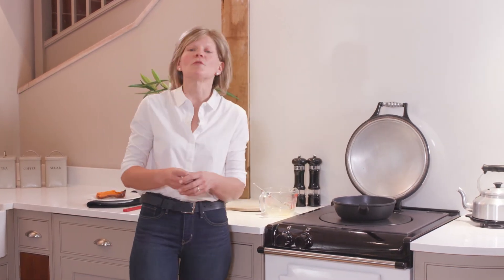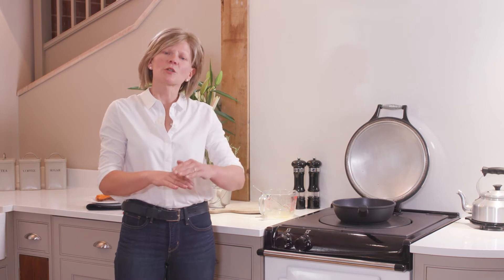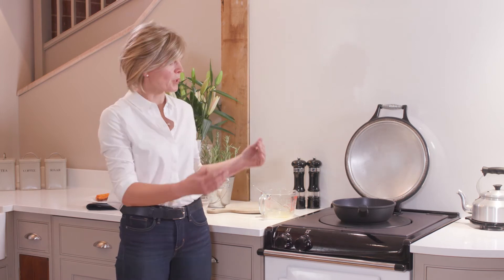That's going to cook just for a few minutes until it's cooked about two-thirds of the way up, and then I'm going to pop it into the very top of the roasting oven and it's going to grill the top just to finish off the cooking.